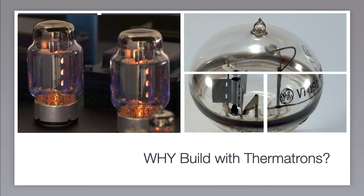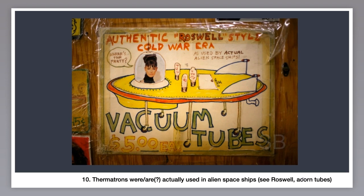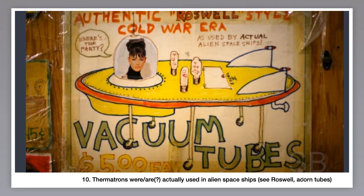Some of you might be thinking, why would I want to build new projects with technology that's obsolete and nearly a hundred years old? Why indeed? Let me give you my top ten reasons — reasons that I think will clear up this question for you. Starting at number ten: thermotrons were actually used in alien spaceships. Several strange thermionic devices were reportedly secretly supplied to RCA by the army in 1939, recovered from an alien craft. RCA introduced the acorn tube in 1940. Coincidence?